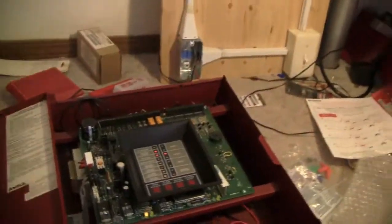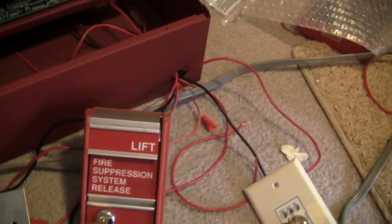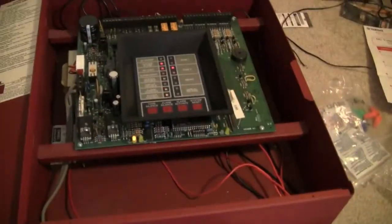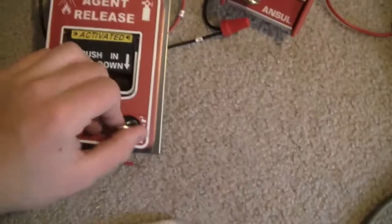Alright, and as you can see, that was a 10-second countdown. And then when the alarm started going steady instead of pulsing, that's when this system would have released. So let's reset this.